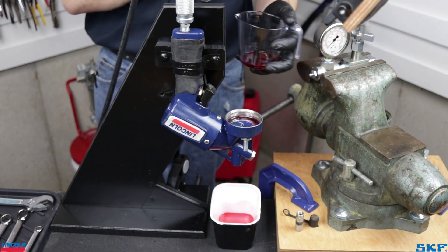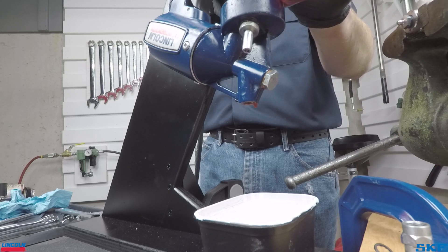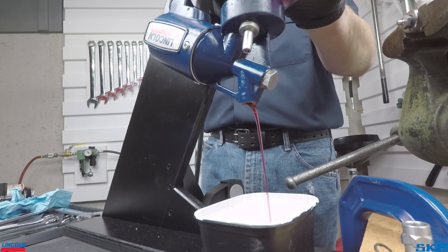As seen here with the second flush attempt, the fluid passed right through, indicating the ball check is now held open, so a heavier cleaning is needed to remove larger debris.